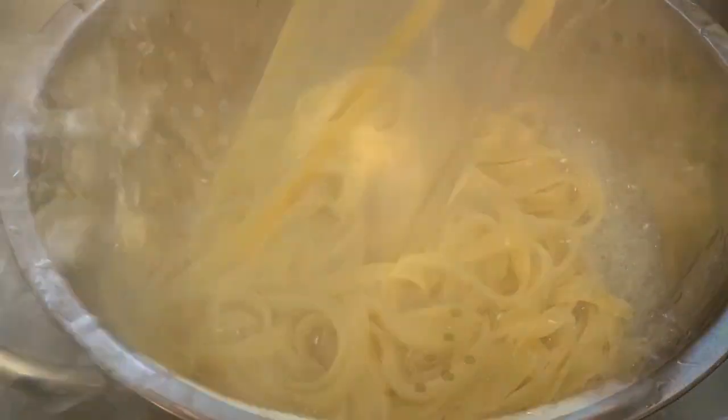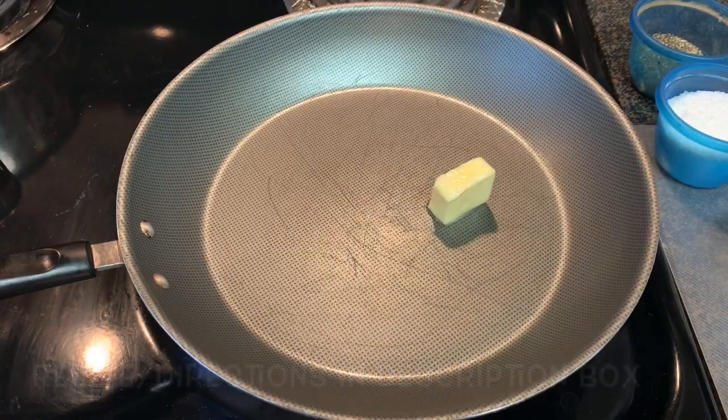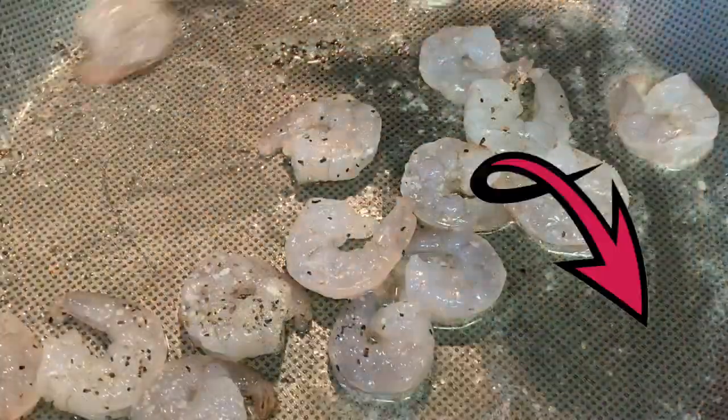Begin by cooking and draining your pasta. Be sure to check out the description box below the video for tips on seasoning and cooking pasta. After it's drained, set it aside. In a skillet over medium heat, add butter and allow it to melt, then add your shrimp. Season the shrimp with salt and pepper.